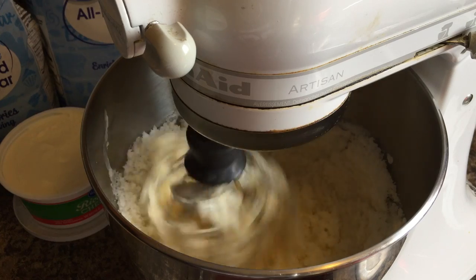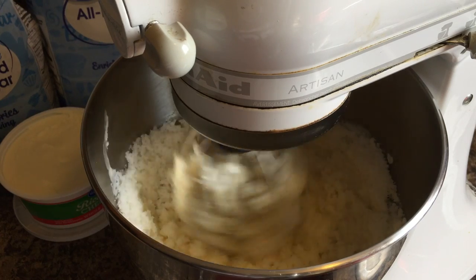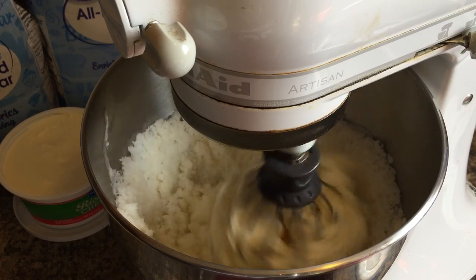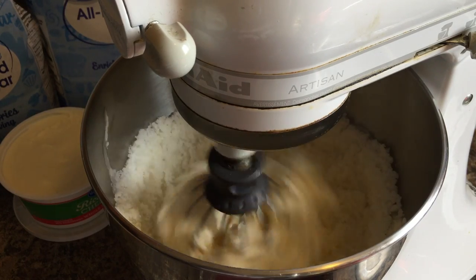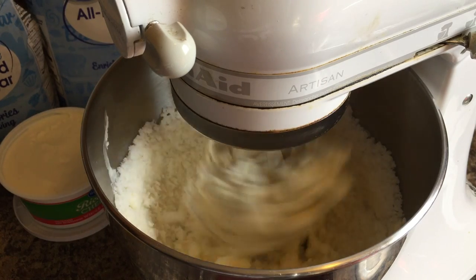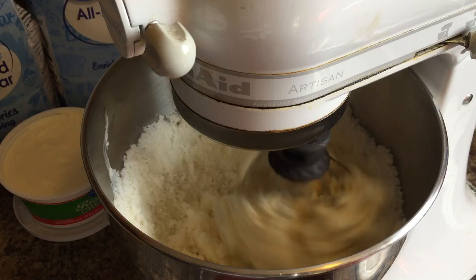My grandmom made the best pound cake. This is not her recipe — this is my recipe, and I'm so happy to share it with you all. But I will never forget creaming that butter and sugar and just waiting for her to say, 'Yep, it's good. I can't hear the sugar anymore.'